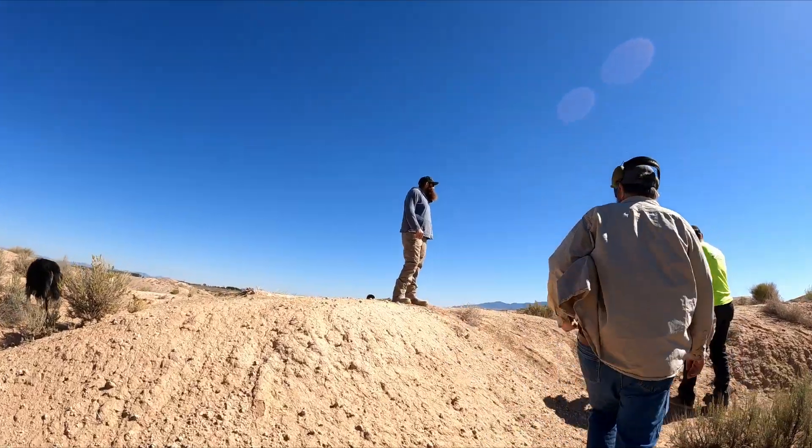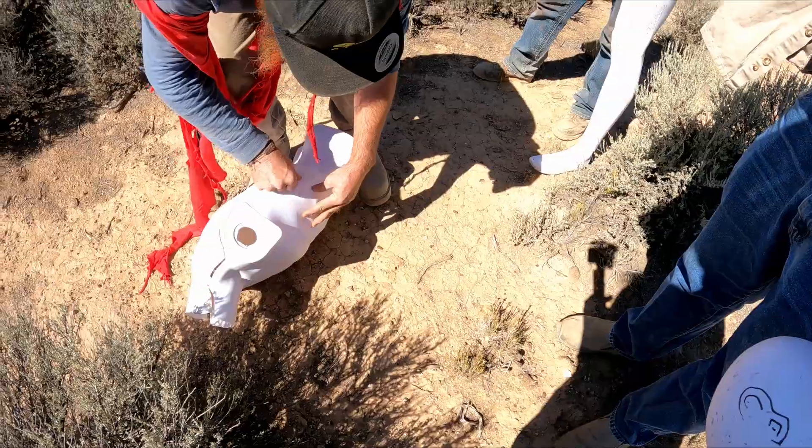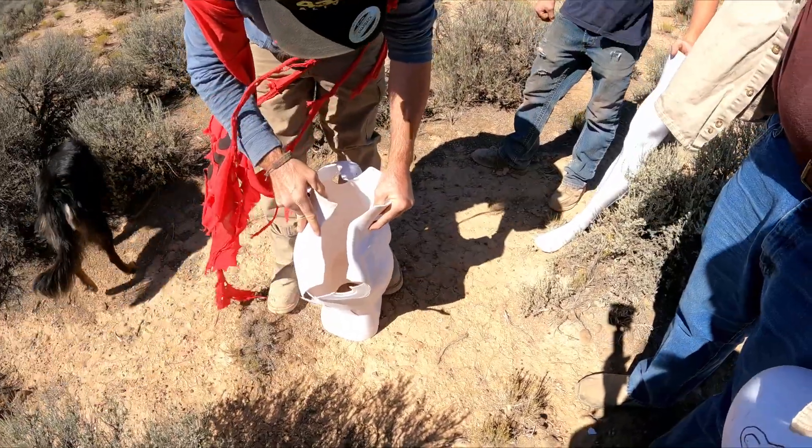No matter what, you can't wipe that smile off his face. Oh my gosh. Sternum replacement. Probably should have ate healthier.